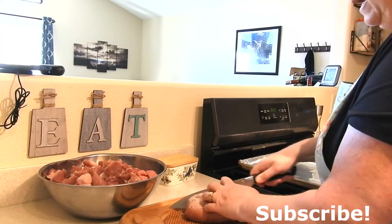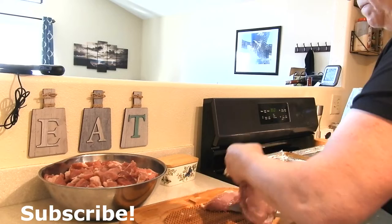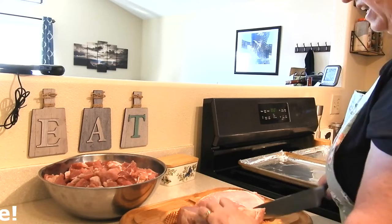The first thing I'm going to do is get the pork loin cut up into about one-inch chunks. I have most of it already cut up — I'm just going to cut up this last piece. I'm not worrying about the fat on it; that's just going to add flavor.